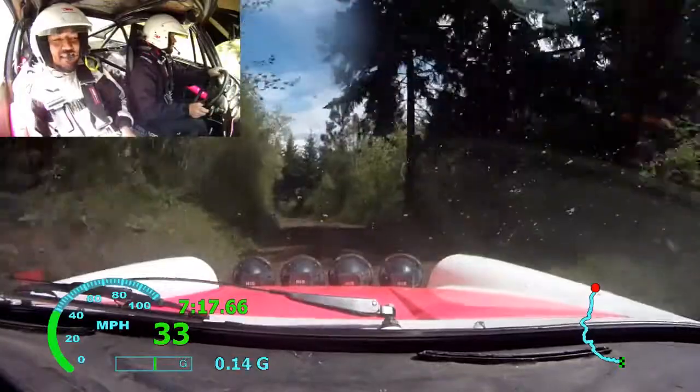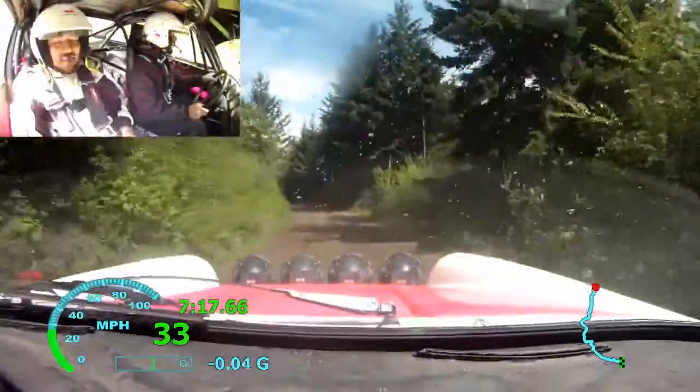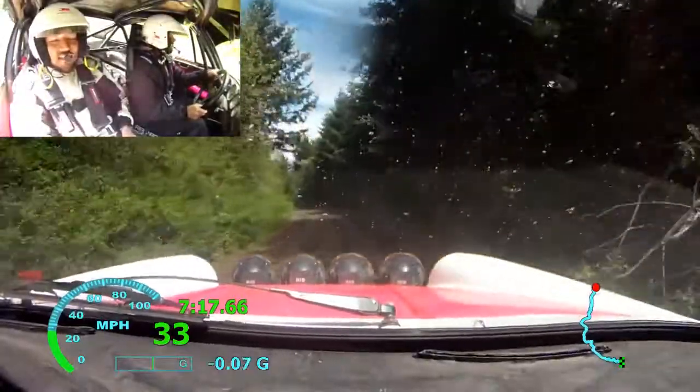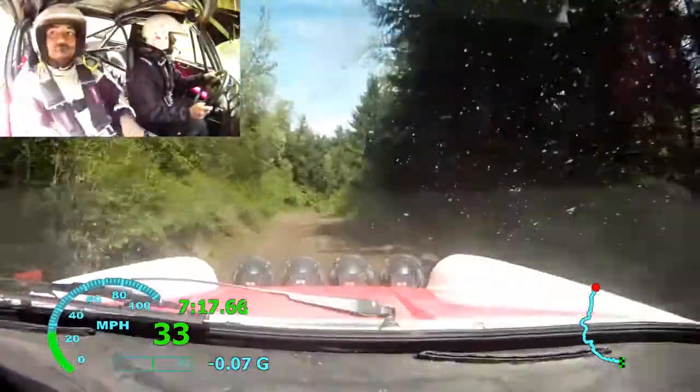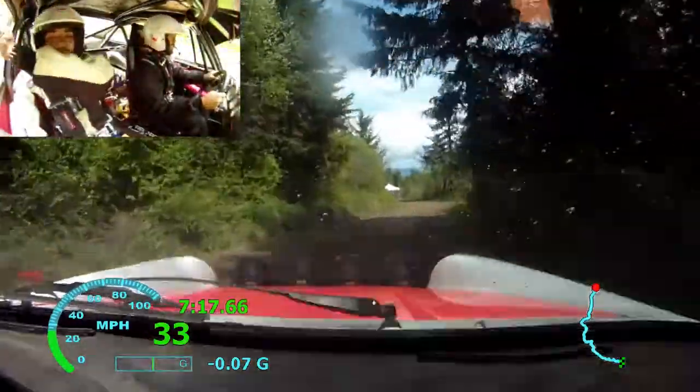Fucking spectators get me all amped, really. Ha ha ha ha. Sorry baby.